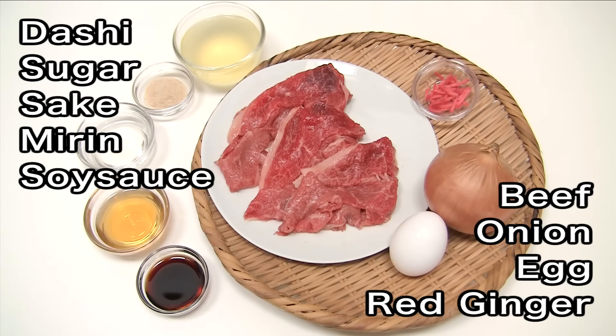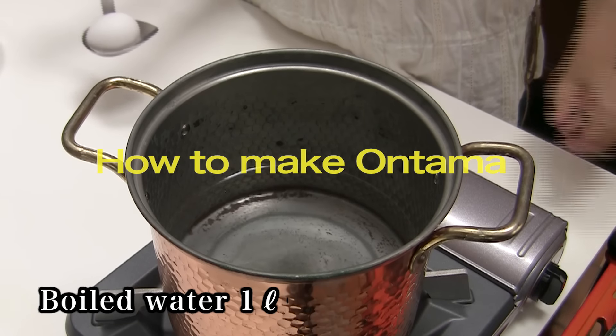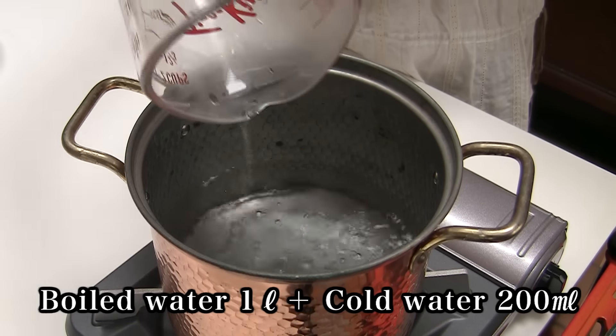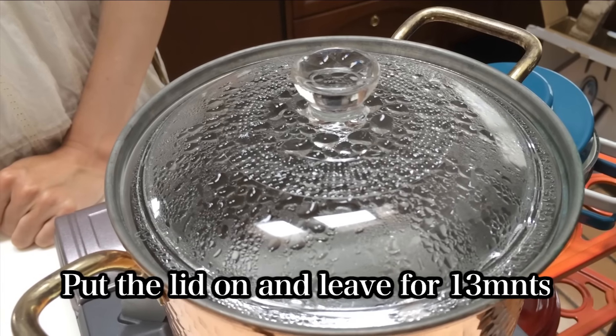Shall we enjoy homemade gyudon with special topping, ontama? When the water is boiled, turn off the heat and add 200ml of cold water. Put an egg in and let it cool.